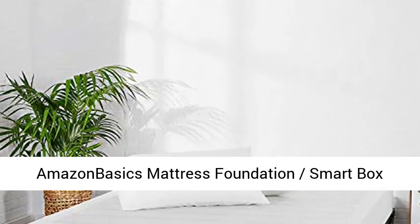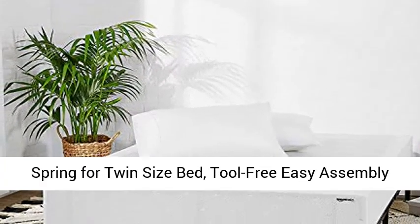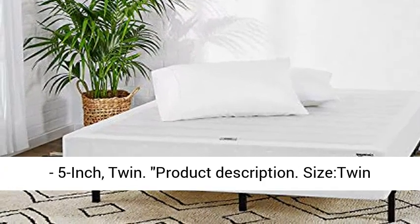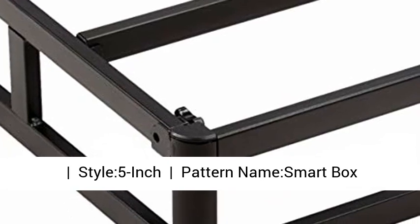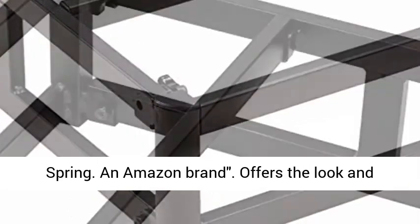Amazon Basics Mattress Foundation Smart Box Spring for Twin Size Bed, Tool-Free Easy Assembly, 5-Inch, Twin. Size: Twin, Style: 5-Inch, Pattern Named: Smart Box Spring. An Amazon brand.